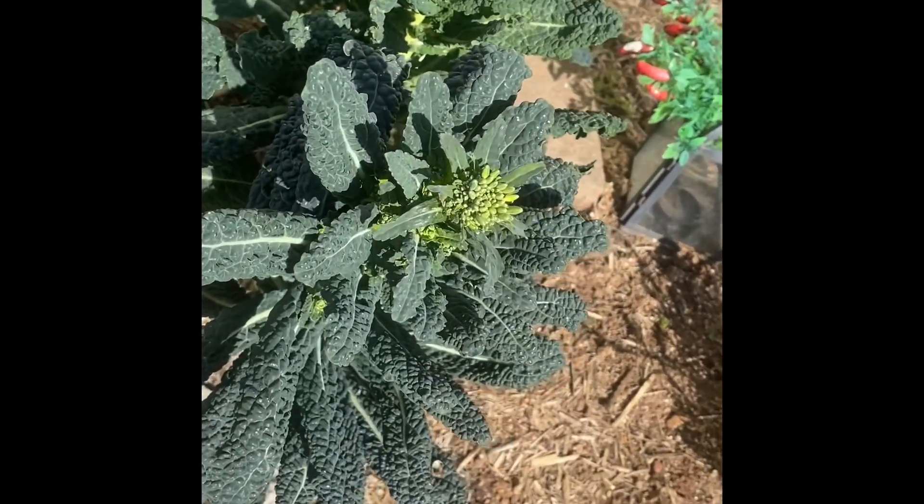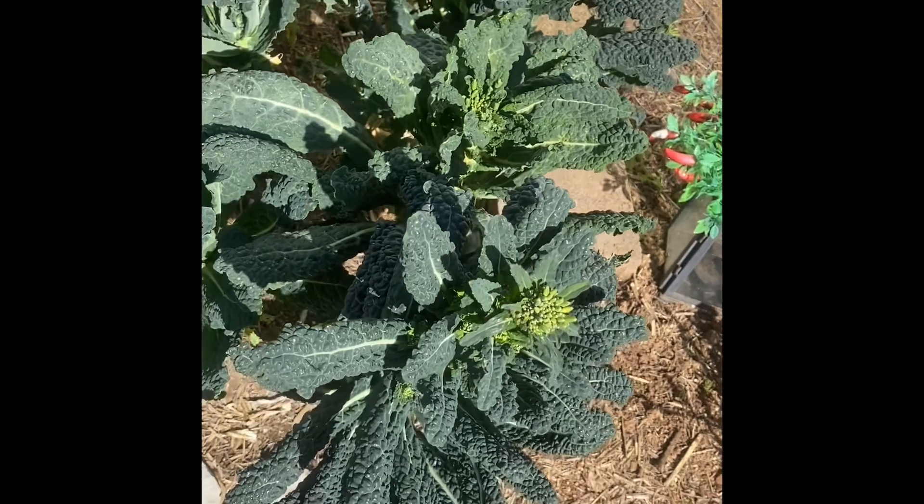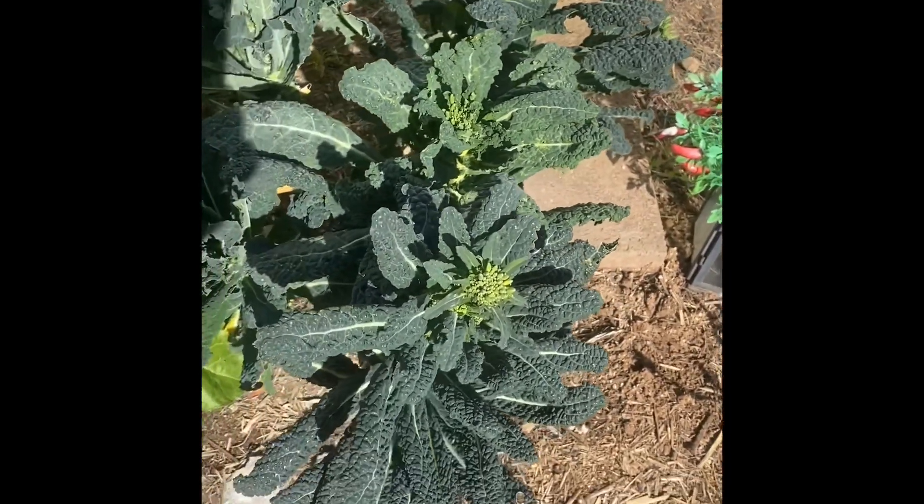Once it does flower and dry up, I'll do another video just to show you exactly what it'll look like. Have a super awesome day!